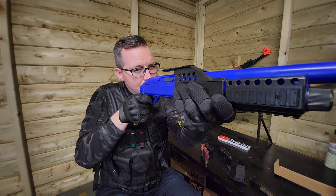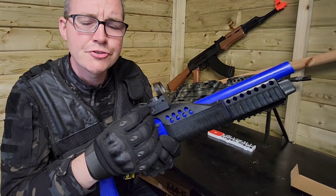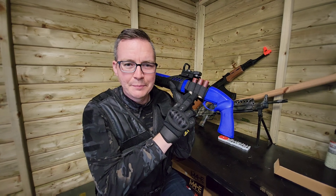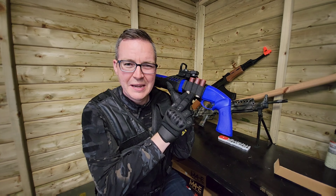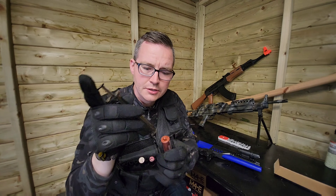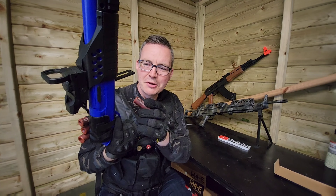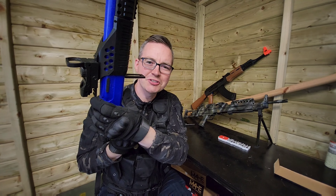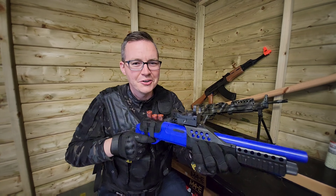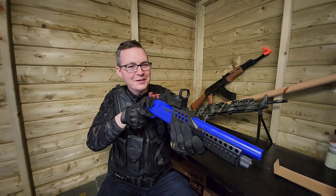We've put all the attachments on - they're pretty easy to fix. You've just got these little screws on the side which you just undo and tighten to put on, and we've put the clip on the side which just makes it look and feel a little bit better. To load your cartridges you just need to take your speed loader, push it in at the top and load until full. You can open your chamber up at the bottom, put your cartridge in, shut it up, cock the shotgun - that thing's got some power.